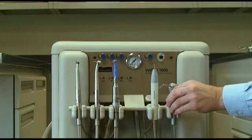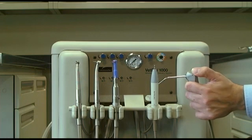You also have an air and water syringe. Only one handpiece can be used at a time.